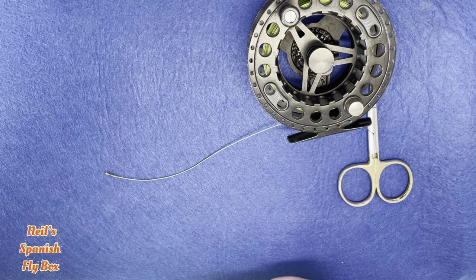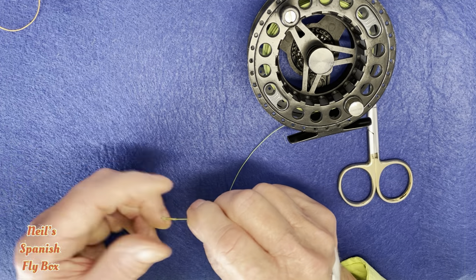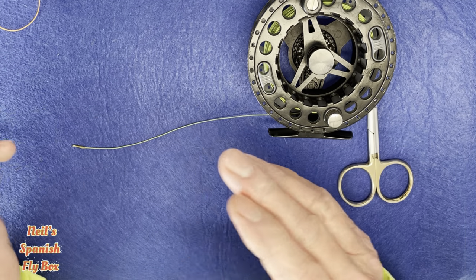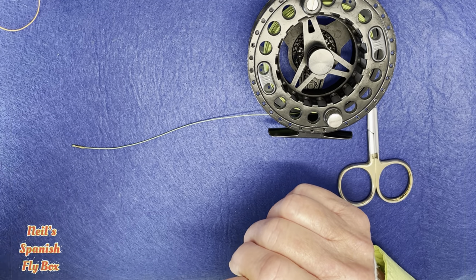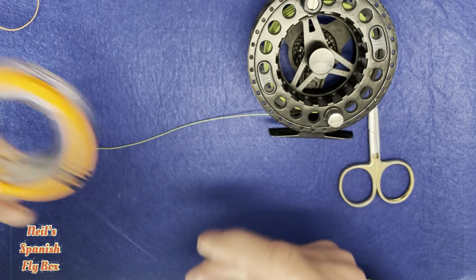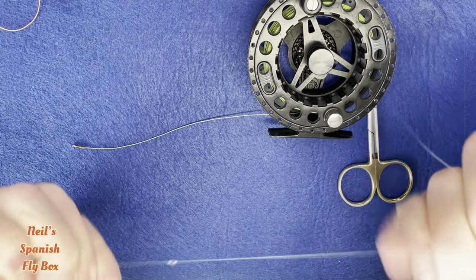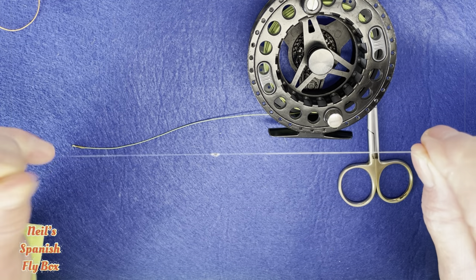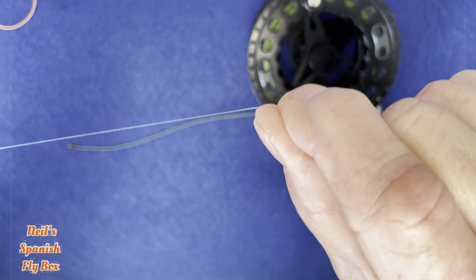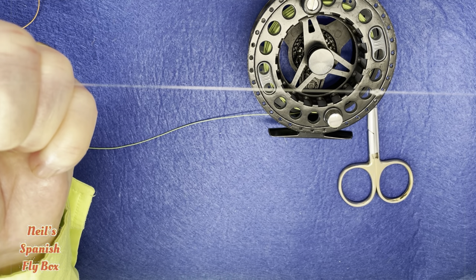It's a fairly simple knot and lots of you will use it. At the end of the 0.18 — the 4x line — I would then add approximately six feet, nearly two meters, of 0.16 fluorocarbon. This again is Seaguar, which is about 4.5x. I will tie another tippet ring at the end of the 0.18 and add the 0.16 to that tippet ring using exactly the same knots.